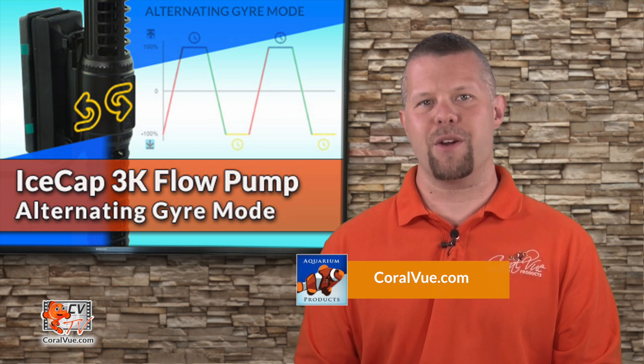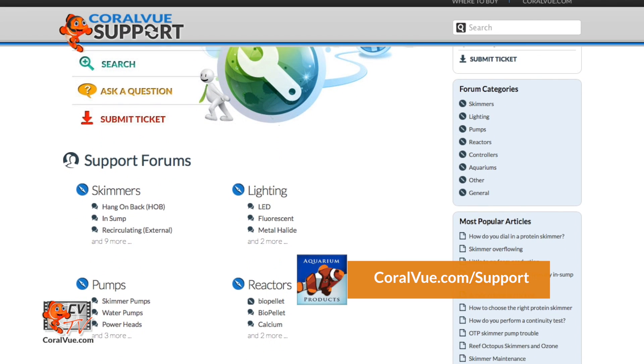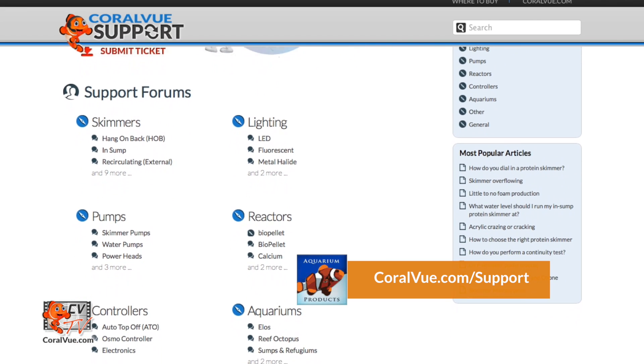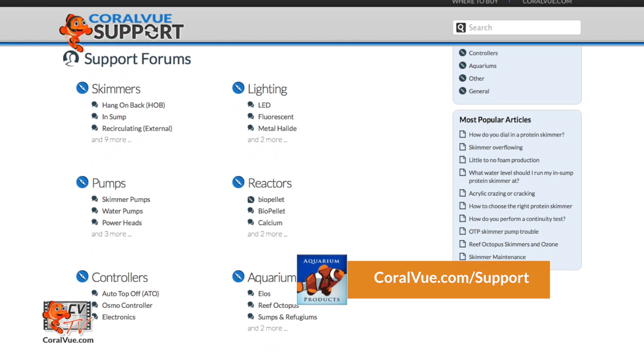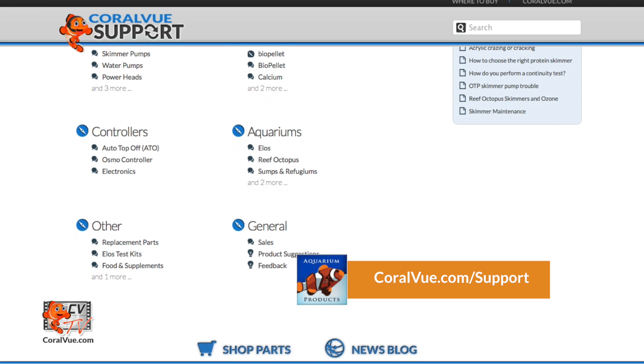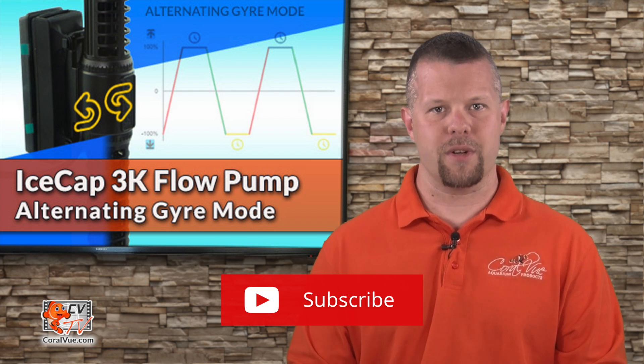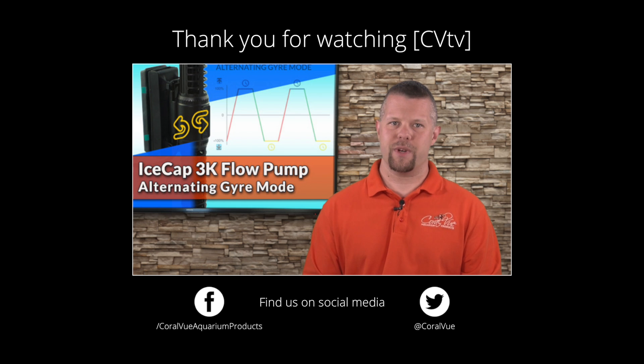That's our video for today. If you'd like to learn more about the IceCap 3K, including detailed specs and high-quality pictures, head on over to Coralview.com. If you have any other questions or issues with the product, don't hesitate to visit our support portal at Coralview.com/support — our friendly support reps are eager to help. Don't forget to subscribe to our YouTube channel to stay up to date on all the latest product reviews and tutorial videos. You can also follow us on Twitter at Coralview and give us a like on Facebook at Facebook.com/CoralviewAquariumProducts.